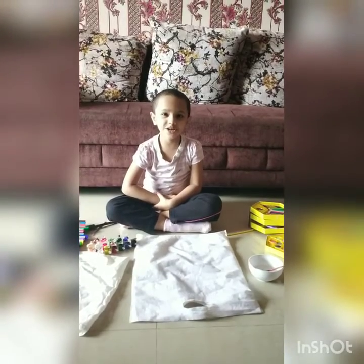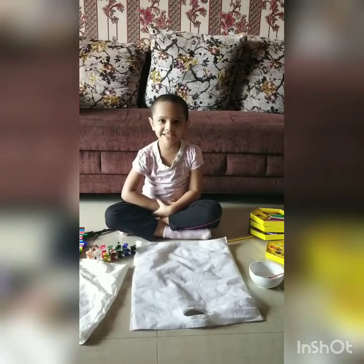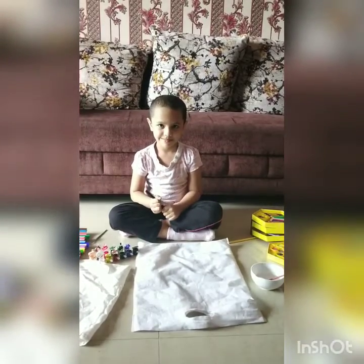Good afternoon. Today we are doing backpainting. Ready Anaya? Ready. Anaya, draw trees.